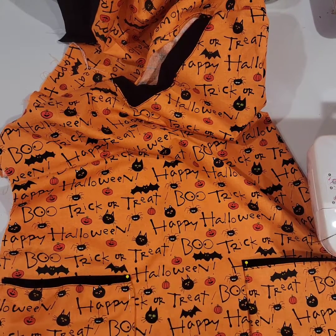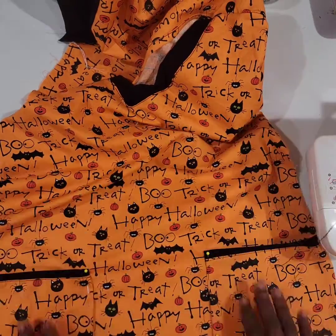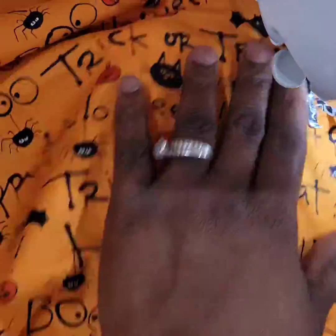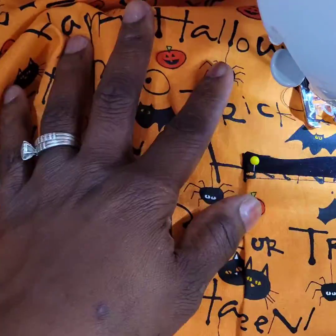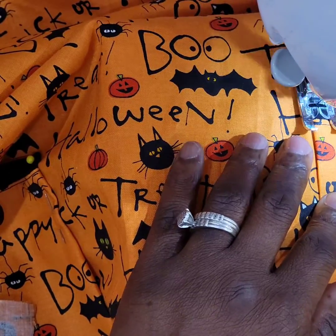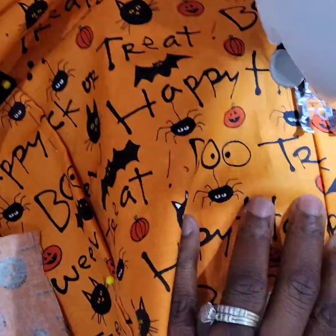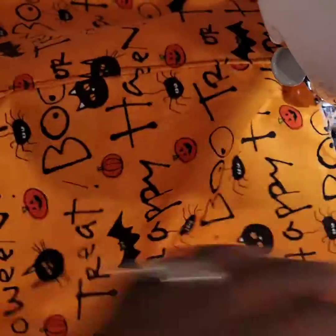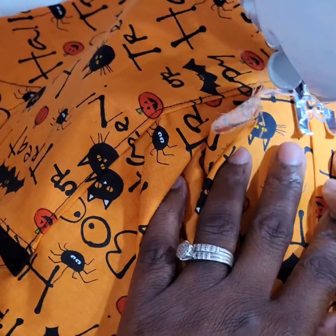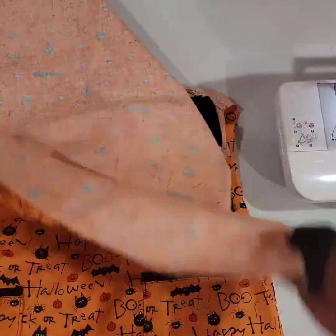I'm going to stitch along the seams to make everything nice and closed off, stitching the corners and the bottom into the shirt. Obviously I pinned it upside down — I should have pinned it all the way — but sometimes you just have to work with what you got. I'm sewing both pockets in place, giving a few stitches forward and backward to seal it, since you're constantly putting your hand in and out.